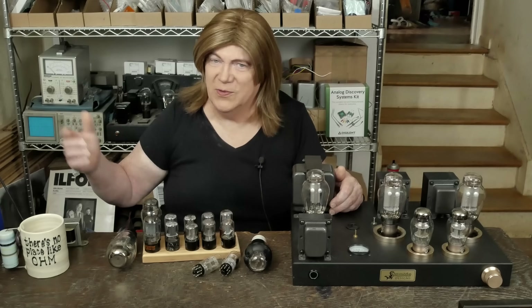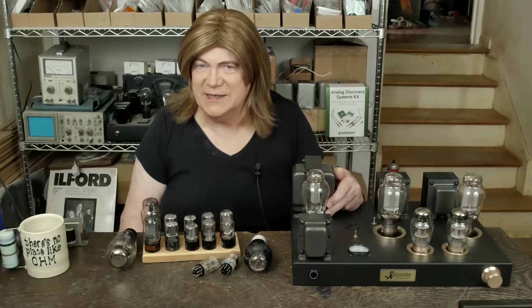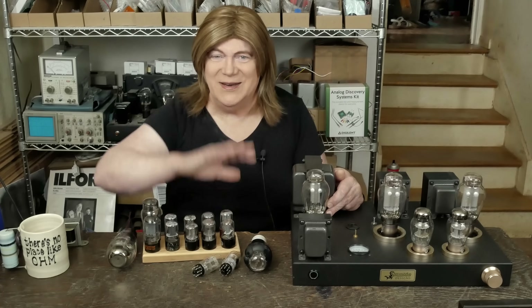Appreciate all you regular viewers, Patreon supporters, and people that make donations to the site for building projects and finding value in what I'm putting out there for free. I really appreciate that. Until the next video, have a nice day.